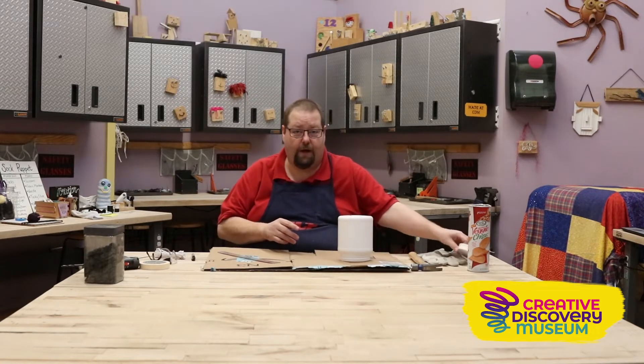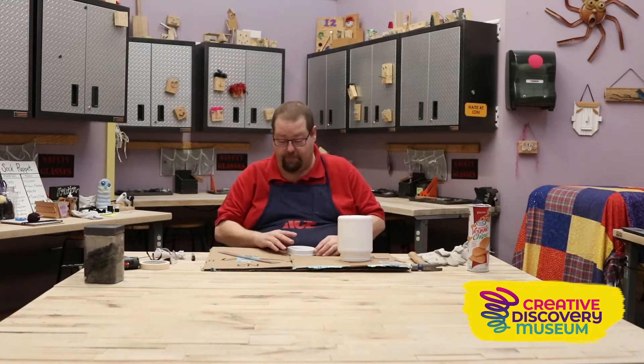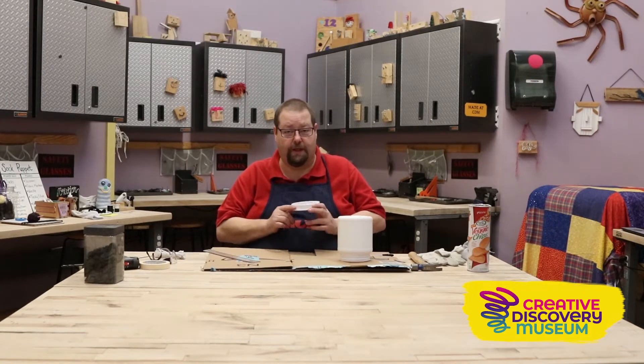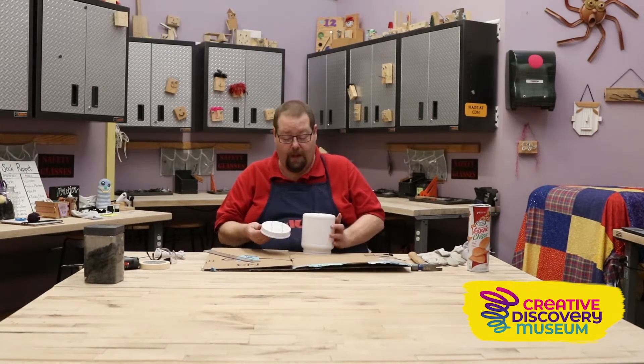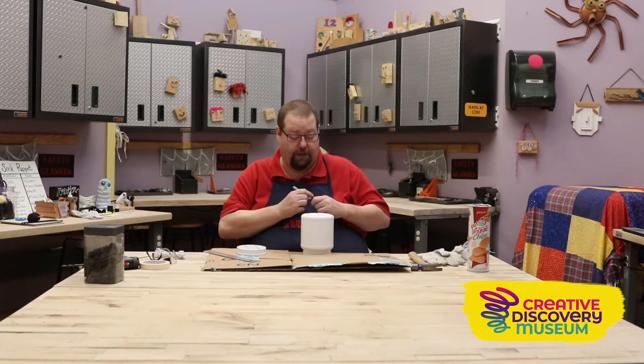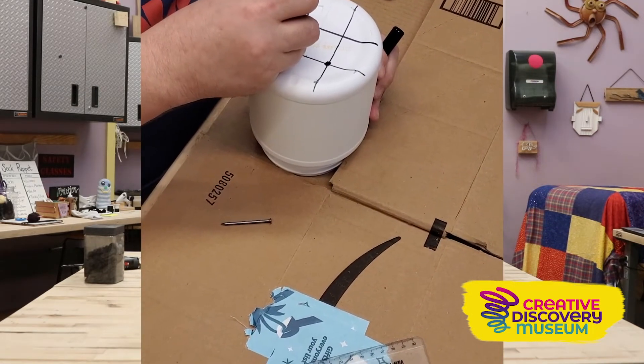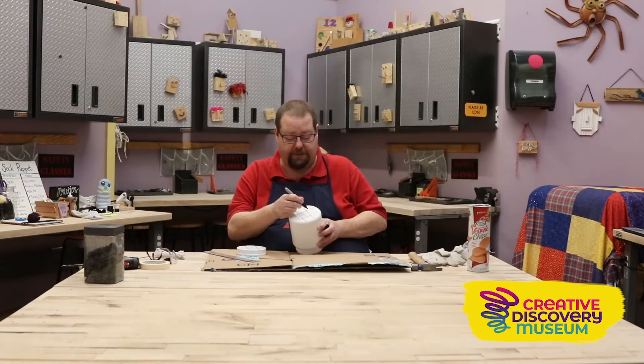We're going to do the exact same thing now on the lid of our container. Now we need to make holes in the top and bottom. What you want to do is pick two of the places where they cross on your tic-tac-toe, opposite each other, as if you were going to do a diagonal tic-tac-toe. Do the same thing on the lid.